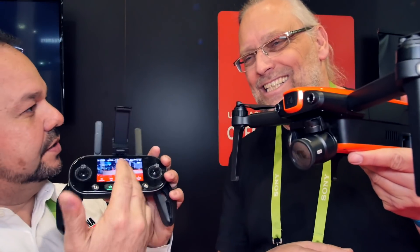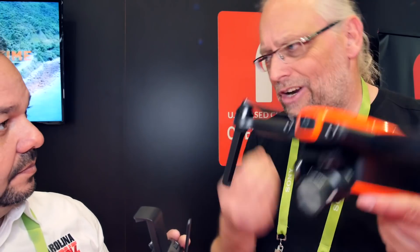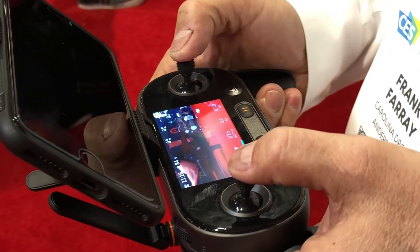Just the controller alone is incredible. It has a built-in screen, so you don't have to use your iPad or mobile phone. So when you want that quick shot, this is it. They really put together the features I want. For lack of a better word, it's a Mavic size — incredibly portable. They've got the screen built into the controller, and a one-inch size sensor. It's unbelievable.